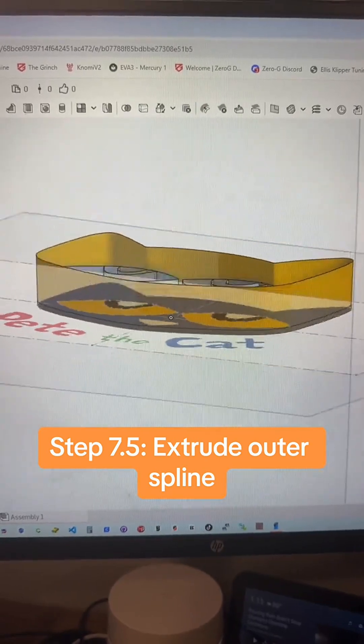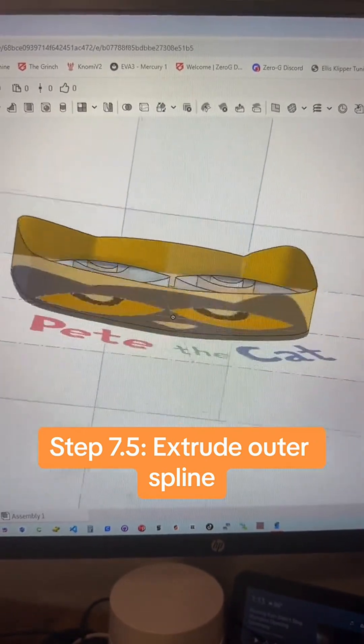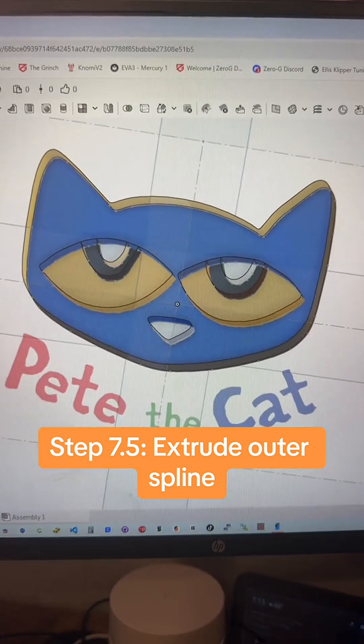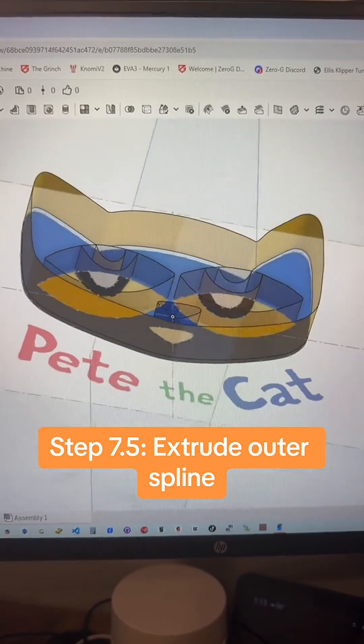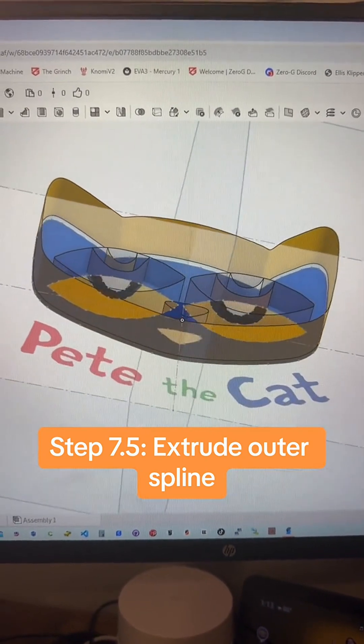Then separately, I made an outside extrusion surface that's just a little bit deeper, so that the eyes and the nose actually just make an imprint on the cookie. That way you can ice it and you've got basically little lines — like a coloring book to follow.